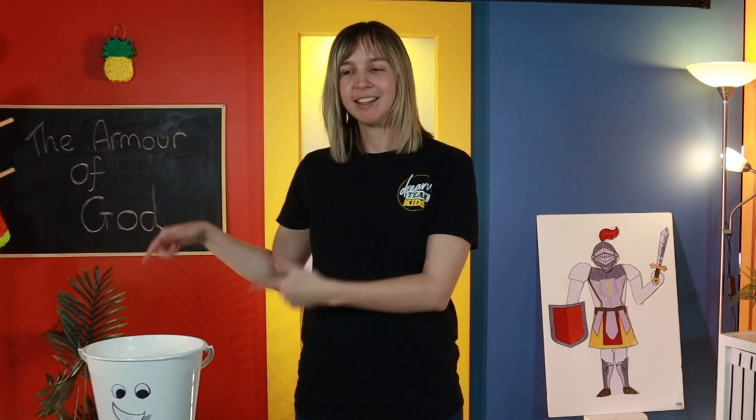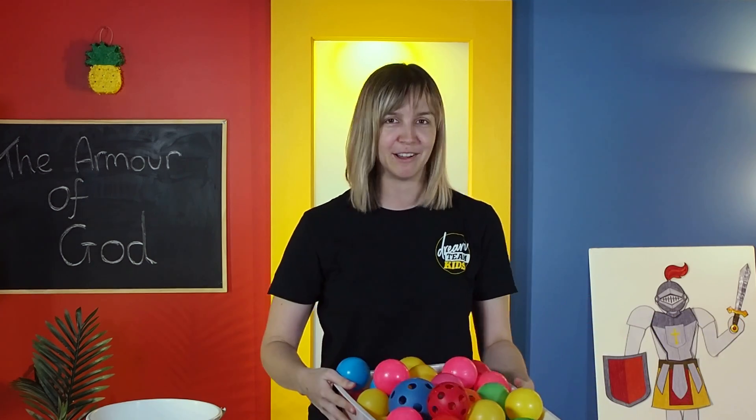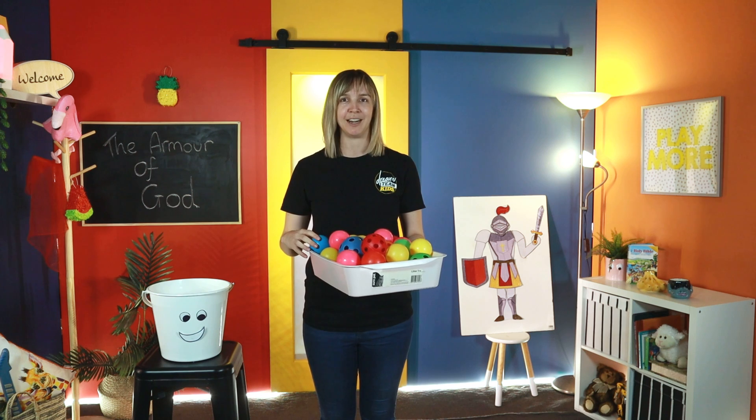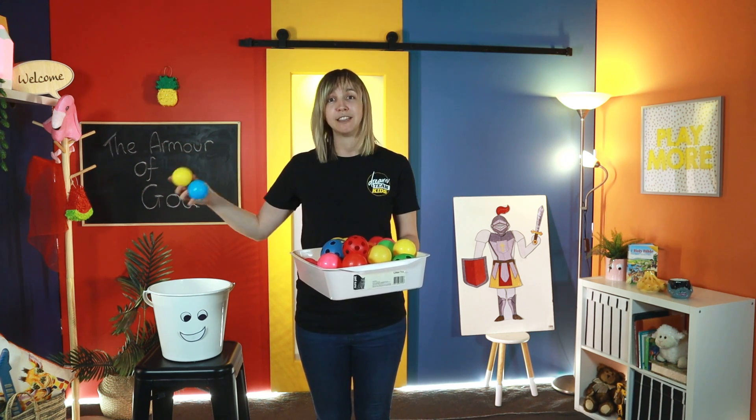So what does truth actually look like in our lives? I've got something to demonstrate — it's a bit like this bucket. I've brought my trusty bucket with me. This bucket represents our hearts and our minds. How do we actually fill our buckets? Well, by reading the Bible we can fill our bucket, by praying to God we can fill our bucket, by worshipping God we can also fill our bucket. God gives us lots of truths, promises and things in his Bible that fill up our bucket.